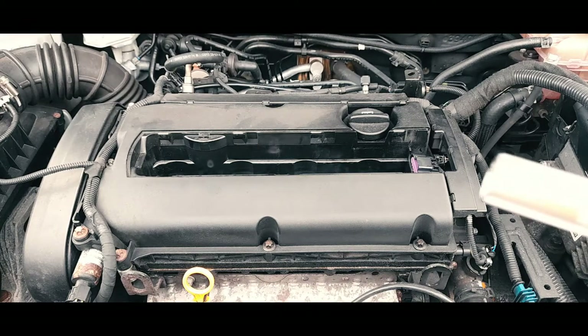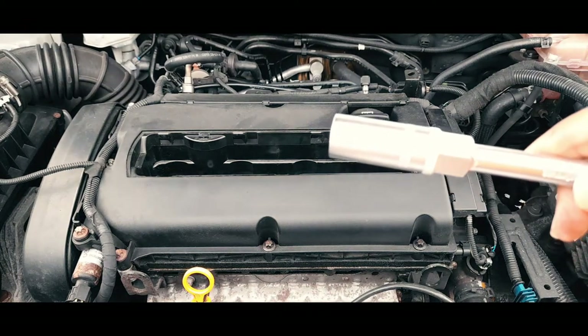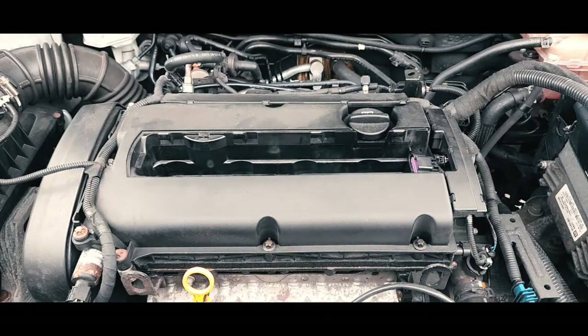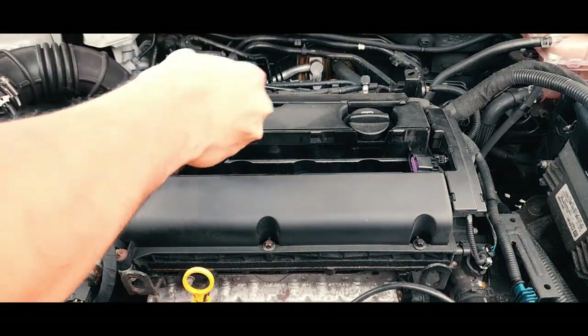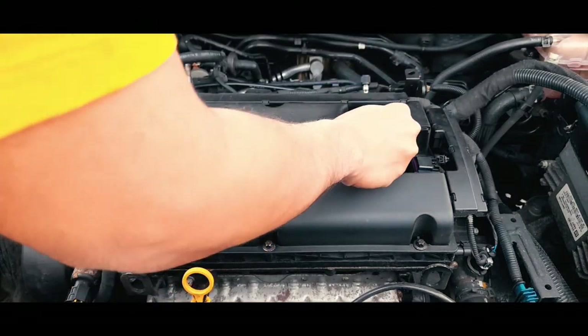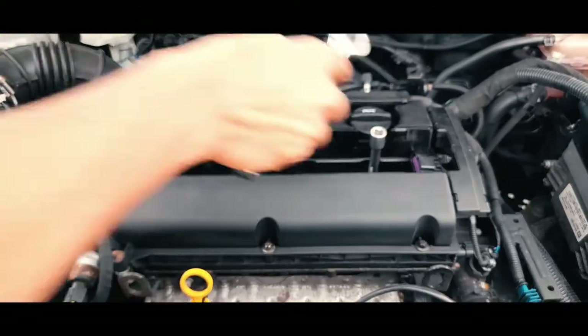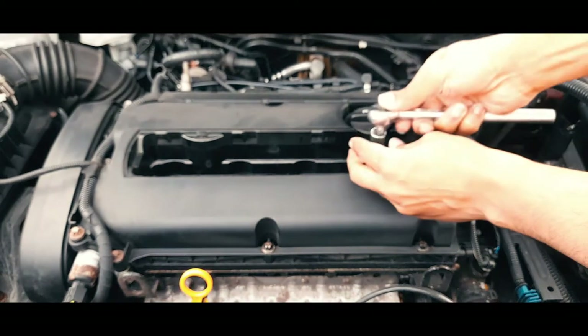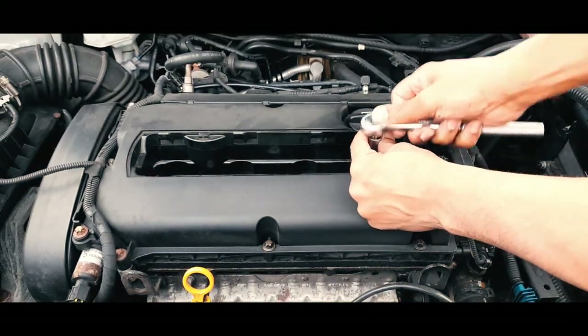By the look of it, this coil pack may have been changed before, because usually there are different colors on top and you can see the part number — like a GM number. Now I'm going to change the plug as well, because the car had a misfire showing on cylinder number four. I'm going to remove each one, although in this video I'll just show you one.